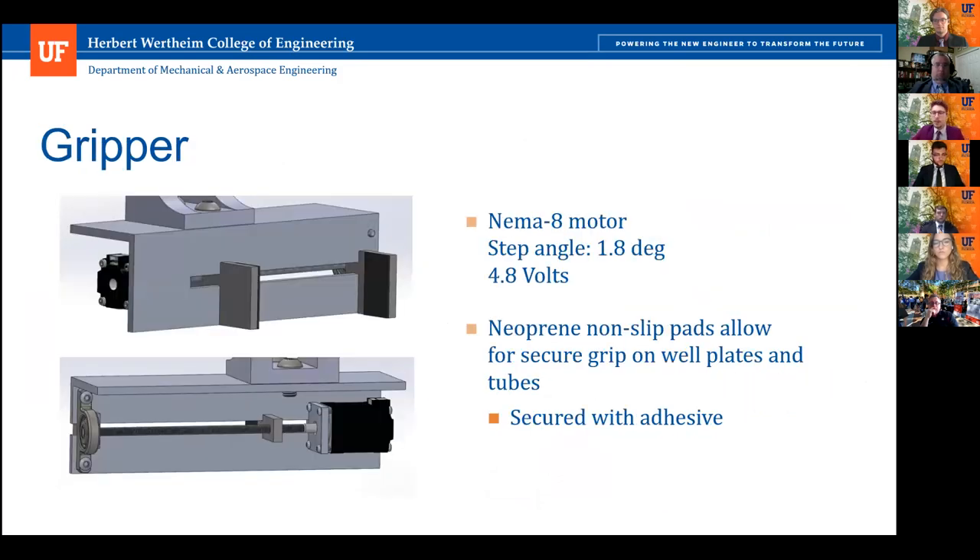The gripper itself is composed of a NEMA 8 motor attached to a lead screw, which on the other end is attached to a low profile ball bearing that allows it to rotate freely. It's composed of two jaws — the right jaw is fixed in place, while the left jaw is movable and attached to the lead screw. As the lead screw turns counterclockwise, it moves right or left. The jaws are fitted with a neoprene no-slit pad attached using an adhesive such as epoxy or super glue.